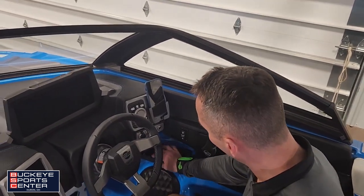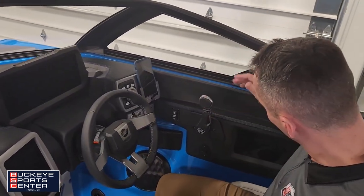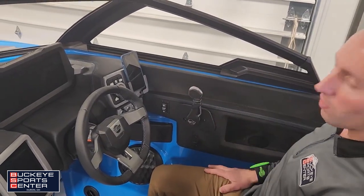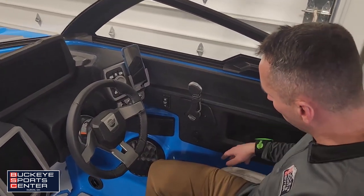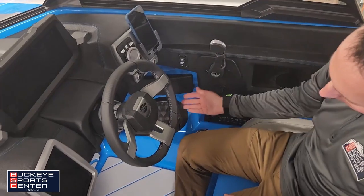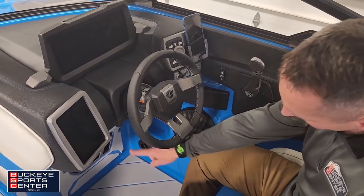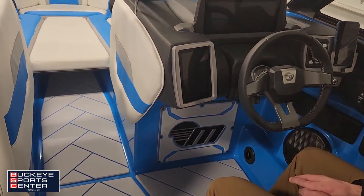Below here we also have a glove box, and the throttle obviously. There's another wireless charger over here. Cup holders, a heater vent that actually pulls out, and one of our Wet Sound speakers. And then the subwoofer with a nice custom engraved Malibu logo on it.